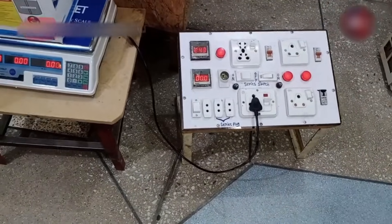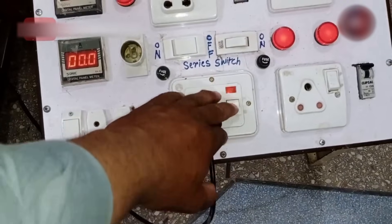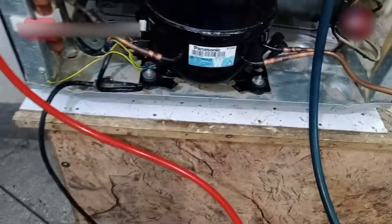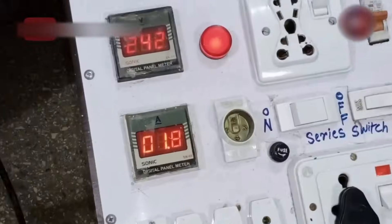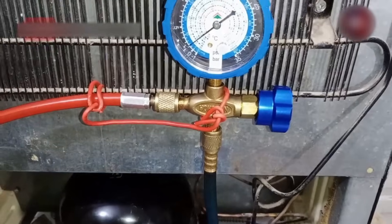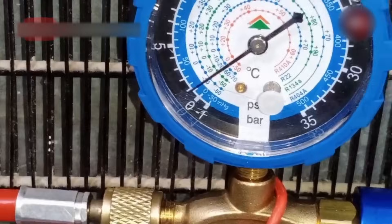Now enough time has passed and I have installed electricity to it and will turn it on. The compressor has turned on and I can hear the voice of the compressor running. You can see on the ampere meter that the system is consuming 1.8 amperes, and gradually the amperes will decrease. Now I will have to keep an eye on the gauge to check what pressures it shows and whether the back pressure is okay.